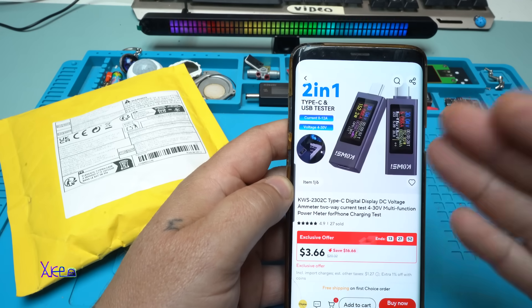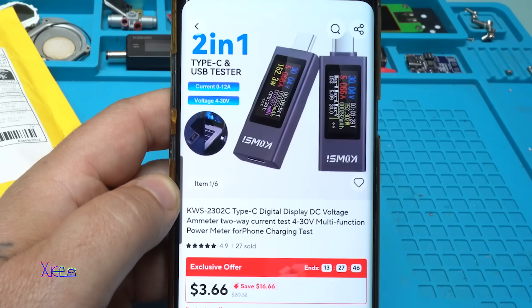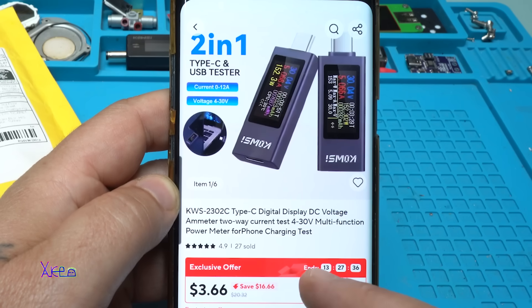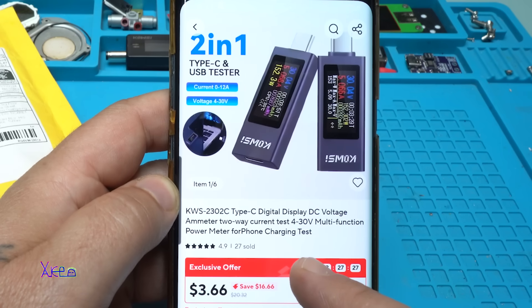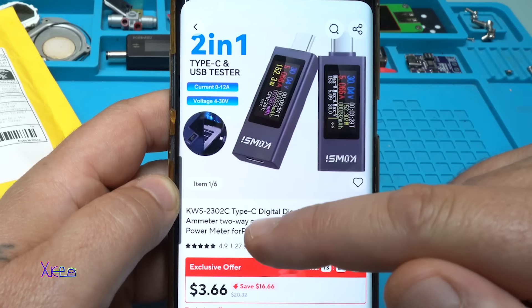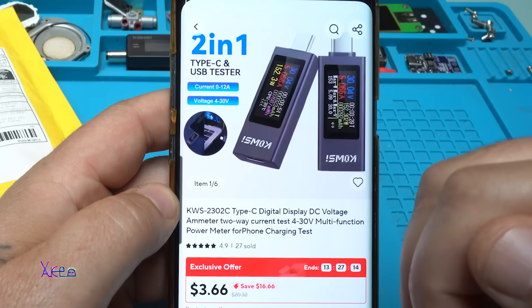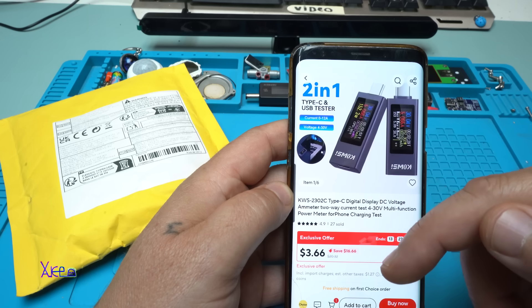Take a look what I found on AliExpress. It's a very useful gadget or module. The model is KWS2302C Type-C Digital Display DC Voltage Ammeter Two-Way Current Tester from 4 to 30V Multi-Function Power Meter for Phone Charging Test. It can measure current to a maximum of 12 Amperes from 4 to 30V, and the price on AliExpress starts from 3 US Dollars and can go to 10 US Dollars depending on where you are living.